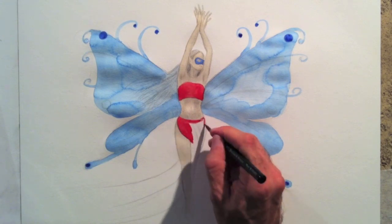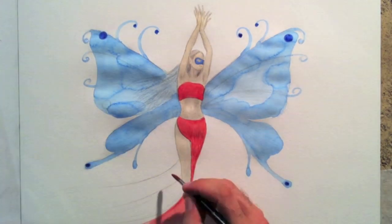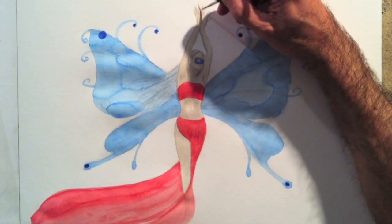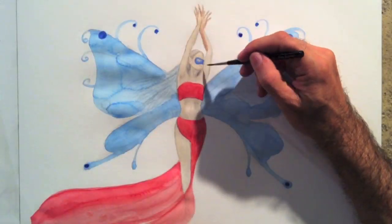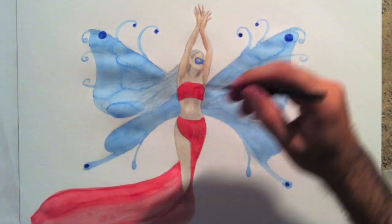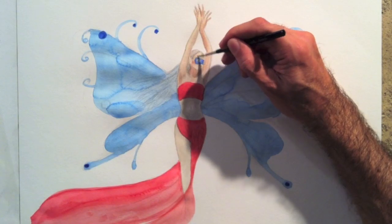I paint her dress red. As the light tone I gave her on the skin is of a cold hue — that is, a skin that tends towards bluish or greenish — the shadows I'll do them warm, that is a hue that tends towards red in this case.